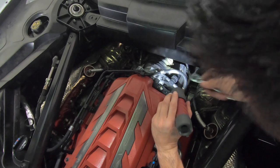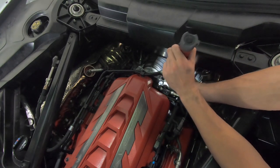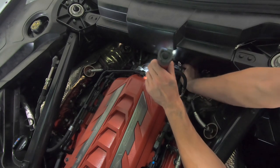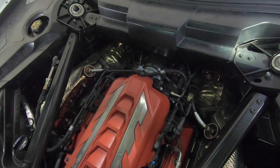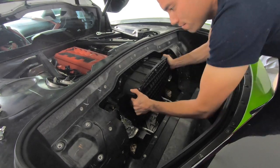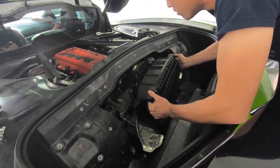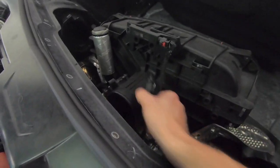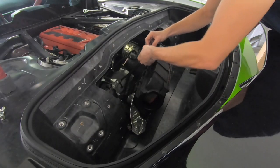Coming back over to the driver's side — there's a connector here that I'm not sure how to take apart, so I'm just going to disconnect the airbox from the throttle body back here and leave that connector in place. Now that we have it loose, we can take the airbox out. Be careful when you take out this airbox because there's a bunch of connectors connected to it. Here's a good look at the engine side of the airbox — there are connectors all connected to the back of this, so don't just go ripping it out.